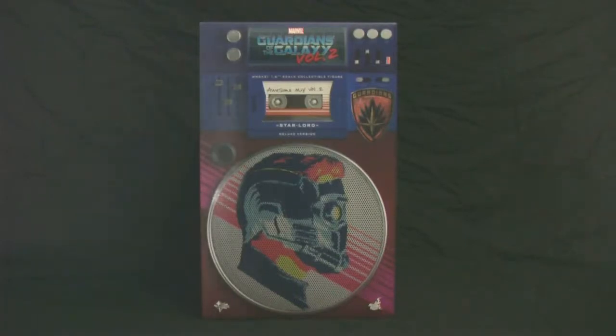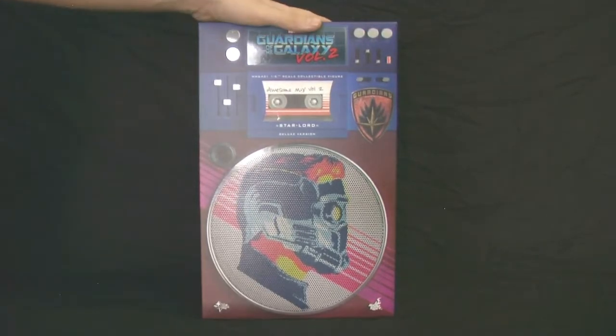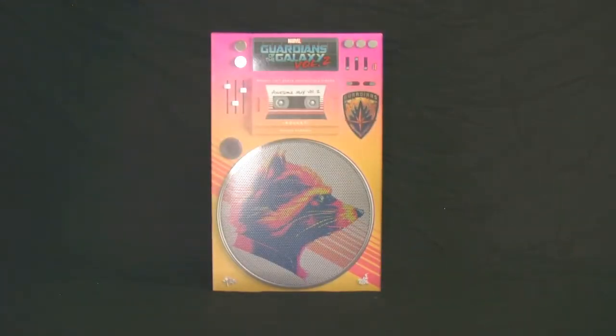Hey guys and gals, Chris from K-Station here with another quick figure review. As you can see, it's clearly not going to be Starlord — he was the last one I reviewed. But he does have something to do with the new figure we'll be looking at today, which of course is... Rocket!